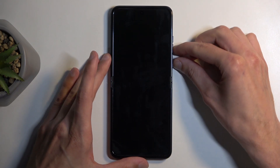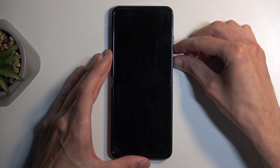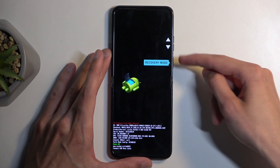Now when the device turns off, hold the power button and volume down, and after a moment you will see the bootloader. In here, using the volume buttons, select recovery mode — it's visible right here — and confirm it using your power button.